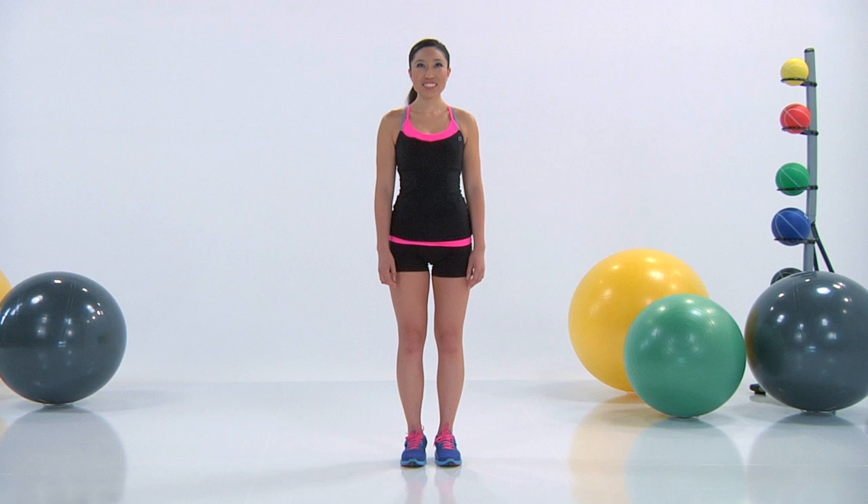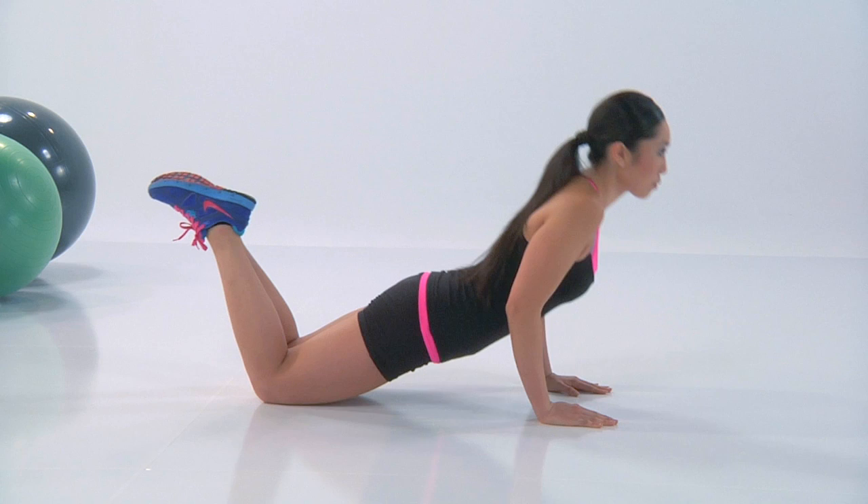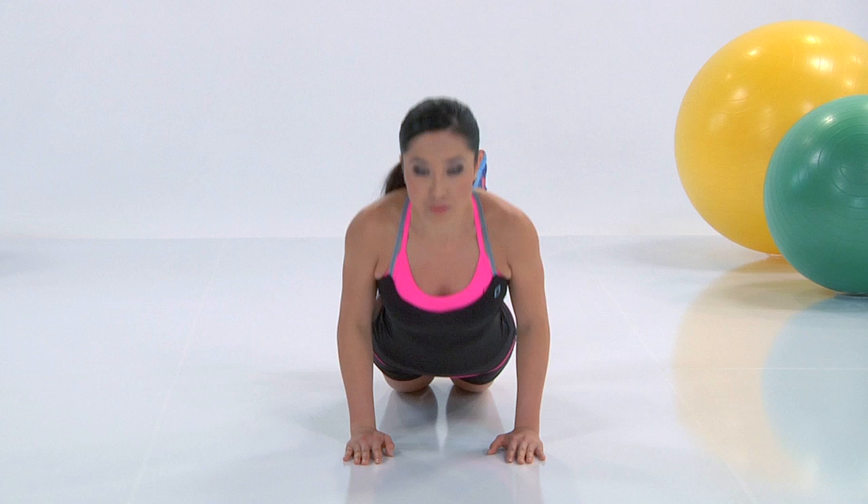And here's our neutral push-up. Take that breather — you really want to make sure you give yourself some rest before we get into the next movement. Fingers forward, elbows back. We're going to inhale down, exhale lift. Keep that chin up. You guys know this — chest up, toes together, belly button in.